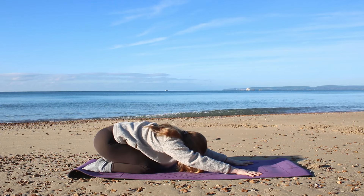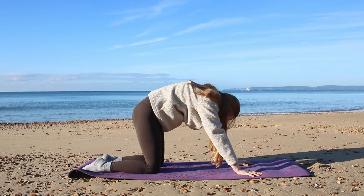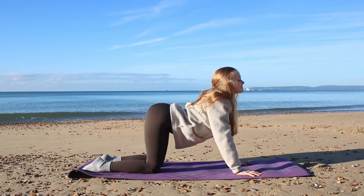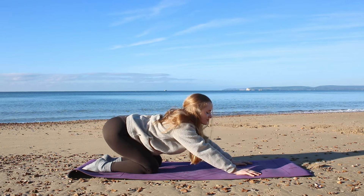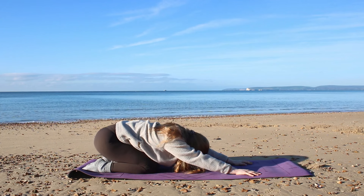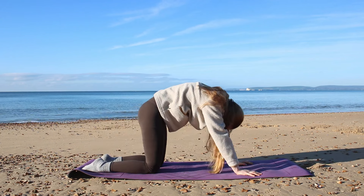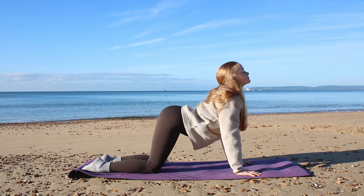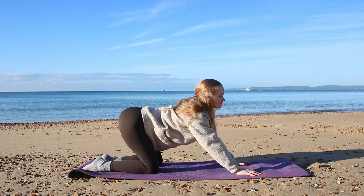Three more like this: inhale, wave forward; exhale, push back from cobra to child's pose. Open up through the collarbone as you come forward, crunch into the spine, open through the chest in cobra, then push back. Inhale, wave forward — take this nice and slow, really articulate through the spine, and wave back into your child's pose.